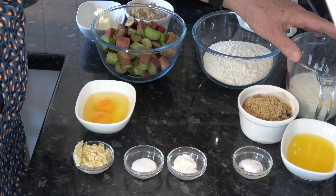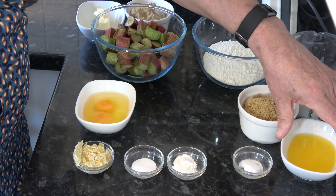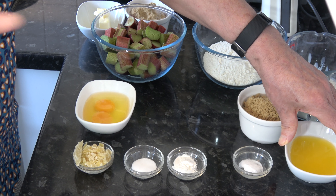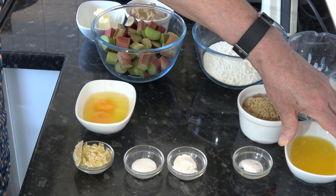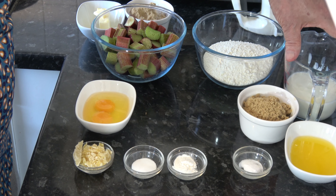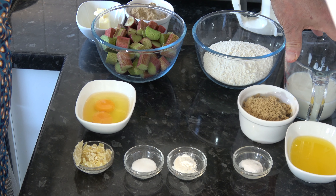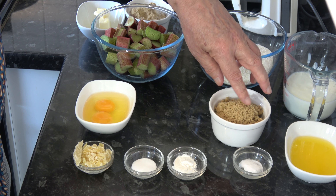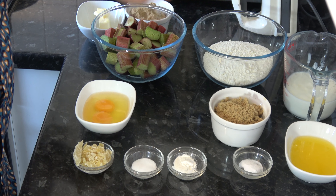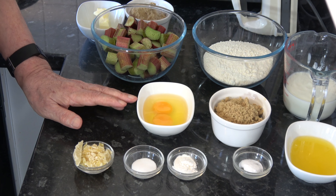I have 80 millilitres of melted butter — or you could use oil if you want. What I did was I melted some butter and measured out a third of a cup, but you could use oil instead. Then I have 200 millilitres, which is a third of a cup plus a half a cup, of buttermilk. I have another 100 grams of soft brown sugar — so that's 200 grams in total, which is one cup: half a cup for the caramel and half a cup for the batter. Then I have two medium eggs, which would be large in the USA.